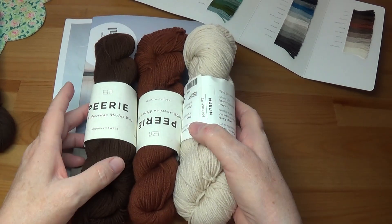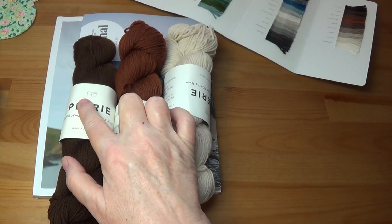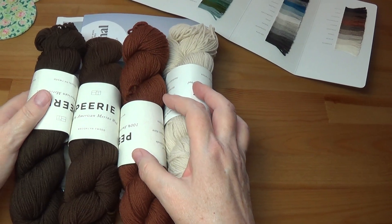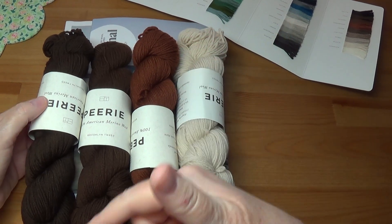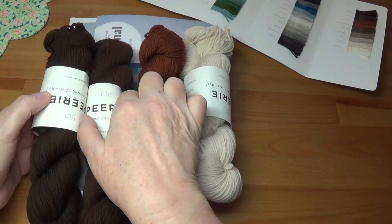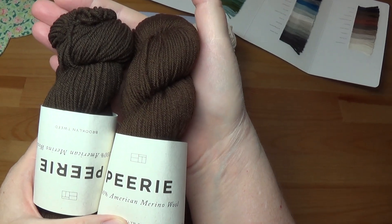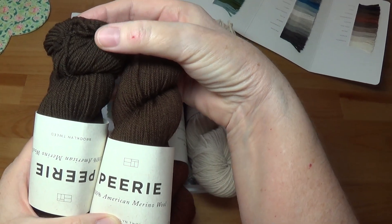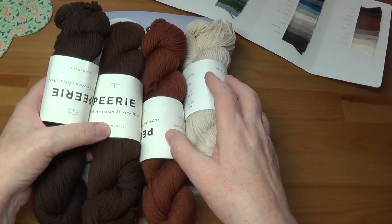So I've got the Muslin, the Ginger Snap, and the Hickory. Right next to Hickory on the shade card is a color called Loam — L-O-A-M. I thought it would be the deepest color in a range of reddish browns, but there's barely any sense that it's reddish brown at all. When you hold them together they barely look different from one another. If anything, this looks like a warm brown and this looks like a cool brown.